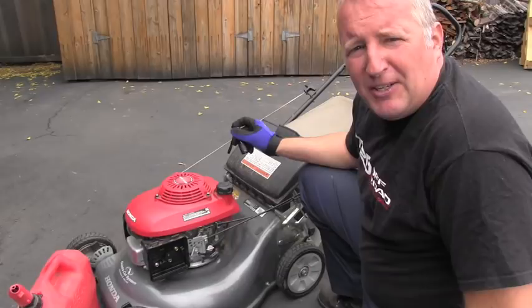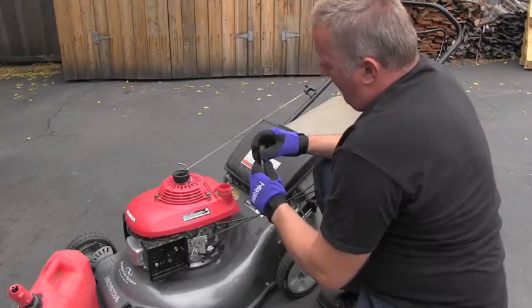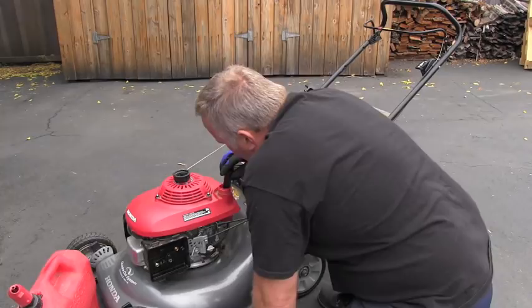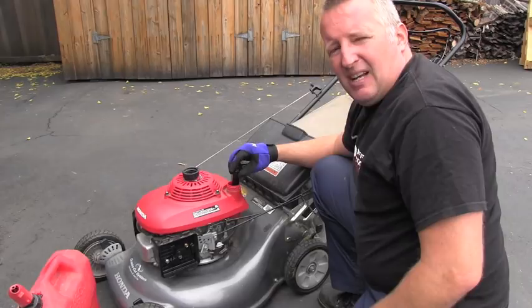My next step will be checking the situation inside the gas tank, so I will open this filler and using my small light I will look inside. There's a lot of dirt — a small black sediment of dirt — and I can also see, though I cannot film it for you, there is a filter there, the first fuel filter before the line leaves the carburetor.